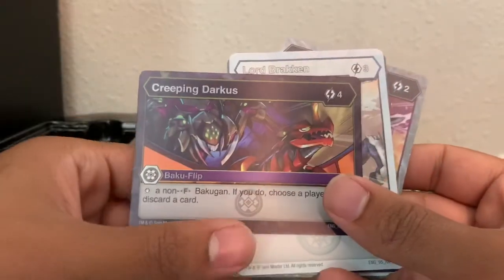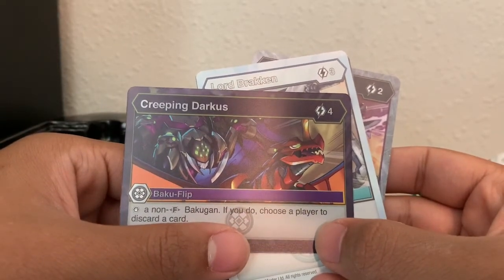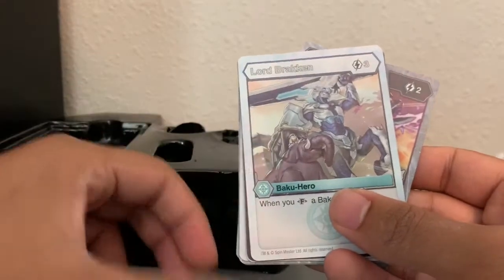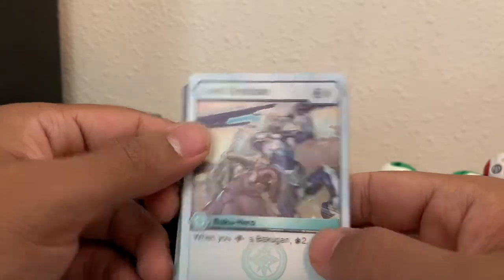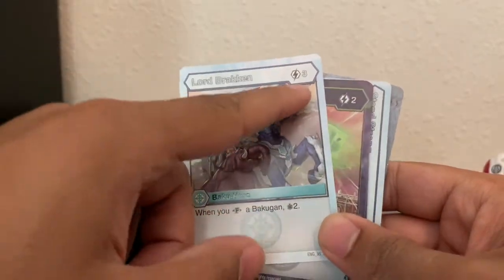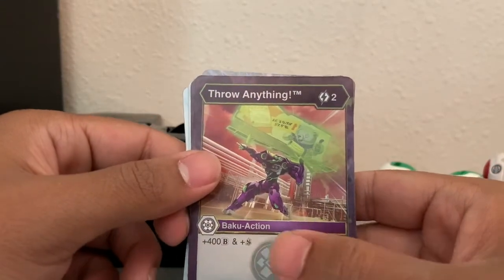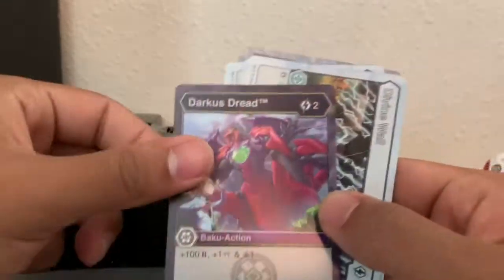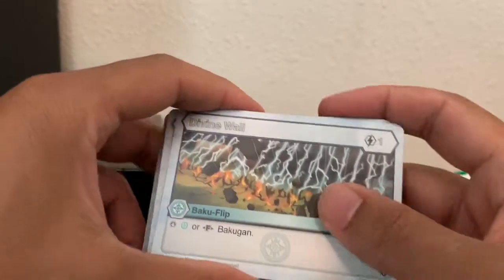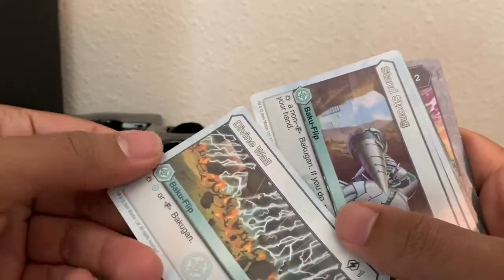The first flip card — stop a non-Fusion Bakugan; if you do, choose a player to discard a card. Also: when you fuse a Bakugan, draw two cards. That's really nice, but that's assuming you have enough energy to pay it. Throw Anything — 400 B-power and shadow strike, two energy. You get two of those. Another Darkest Dread. Chaos flip card — stop a Chaos or Fusion Bakugan. That's even better. And you get two of those.